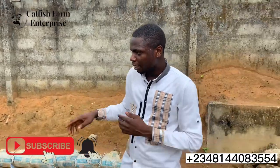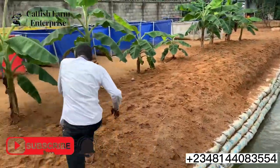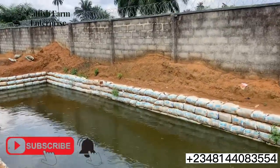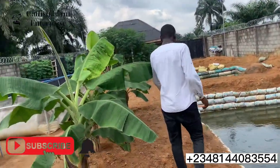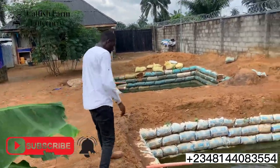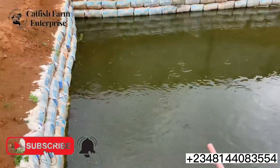Let's take you through the different areas of the pond. This is a 60 by 20 earthen pond, and we have a smaller one by the side too that does the same work. We have an inlet pipe that brings water into the pond, so there is always water available at the pond.